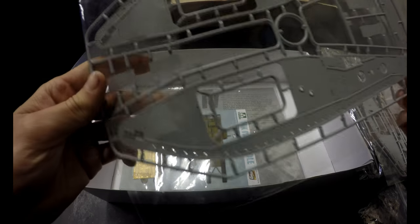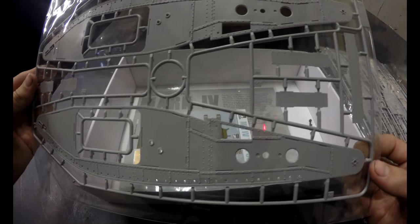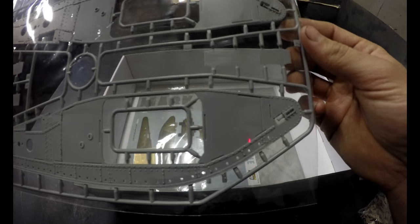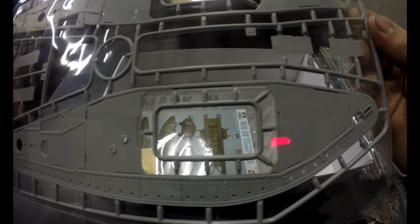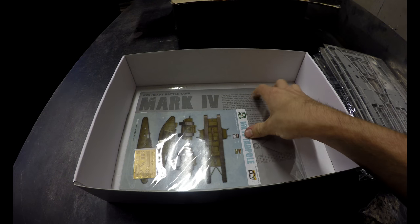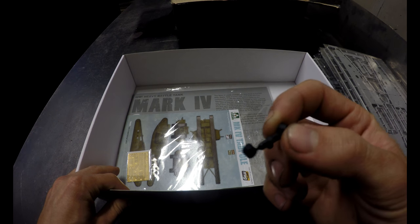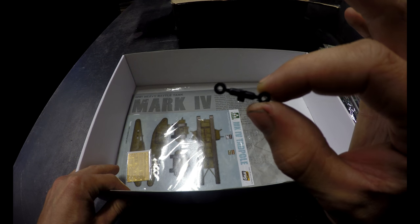I'm excited for this build — I haven't done a model in a really long time, so I jumped into this one. I usually jump into everything head first and go as deep with it as I possibly can, so why should this be any different.